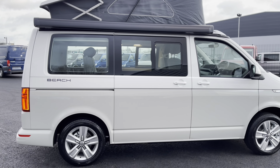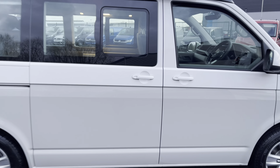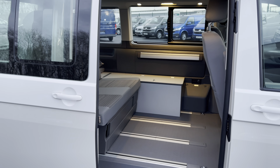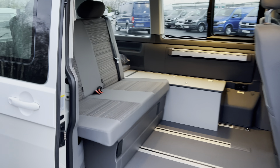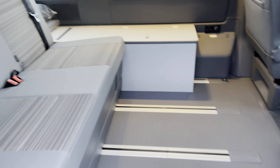Moving around to the side, you can see that black awning just above the passenger sliding door. This is automatic, so just giving it a quick tug will cause it to slide open and lock open on its own. It also contains a table on the side which can be folded out to complement the two deck chairs.